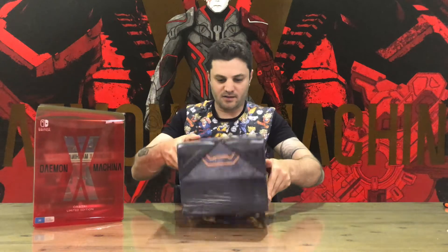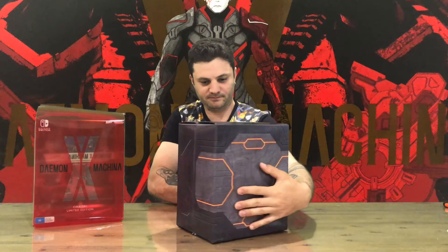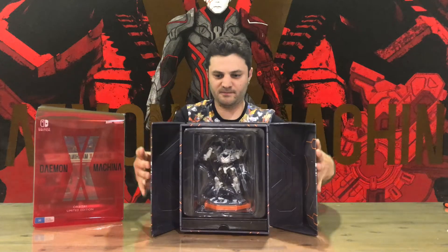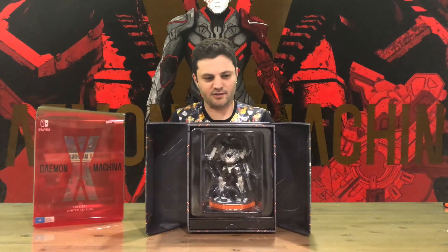Nice red translucent sleeve — there's a bit of artwork there on the back. And there you go, that's the inside box. It opens up like so, and you can see the contents in there.